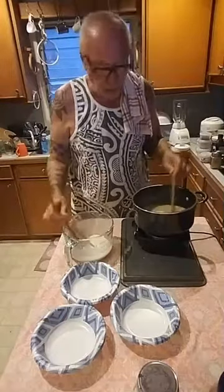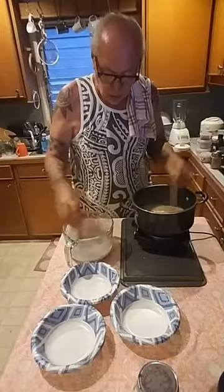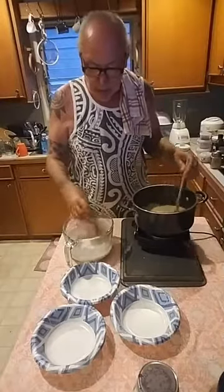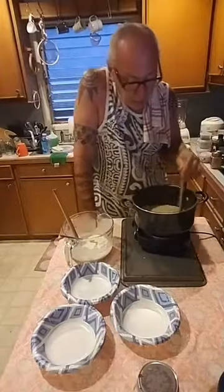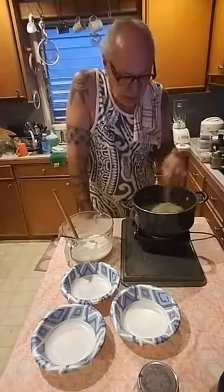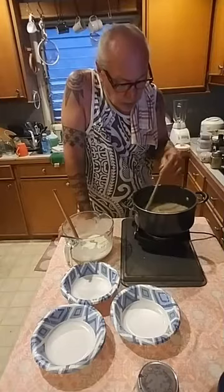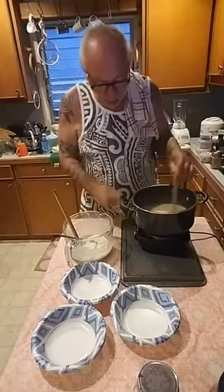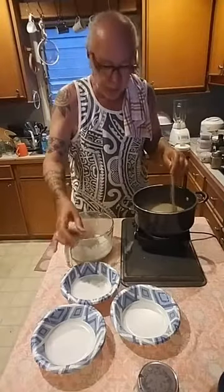And the minute the coconut milk starts to boil — o lapa lapa — we are going to haa nini ilo ko nei, we are going to pour inside. Ka wai o ka niu me ka pia — the coconut milk and the pia. But we have to be very cautious and the stirring is consistent throughout the whole process because you don't want it to burn. So you keep stirring. And the minute you see the bubbles, it's ready to start the mixing process.